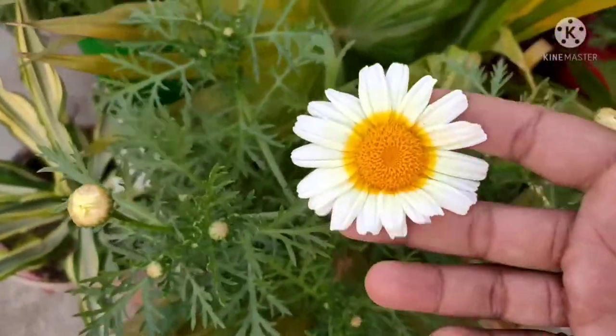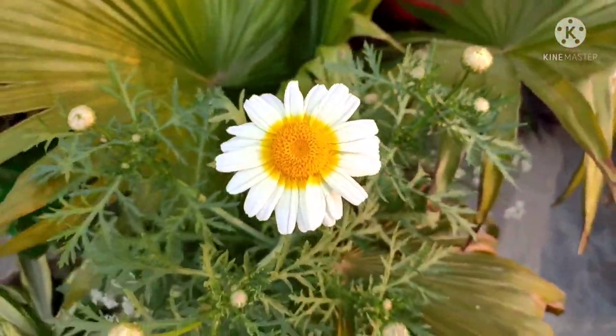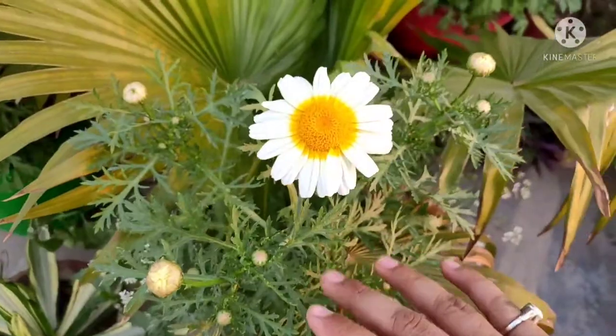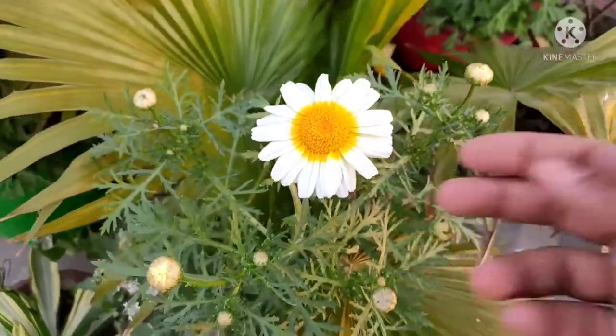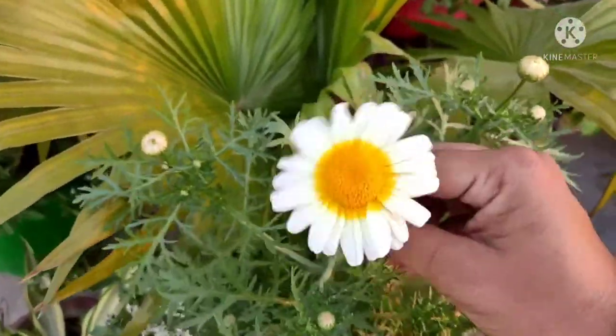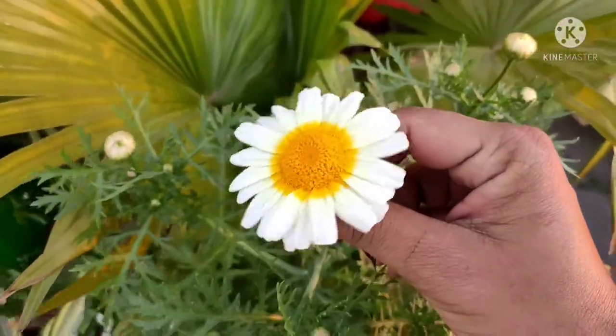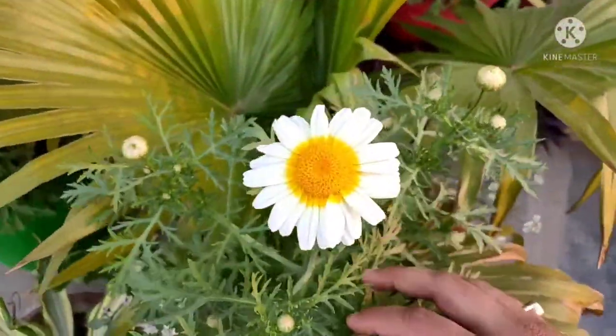This plant belongs to the daisy family. It looks a little different in appearance — this is a slightly different variety. In the daisy family there are different flowers but they all relate to one family. This is another type of flower, and the size, shape, and structure are very different.